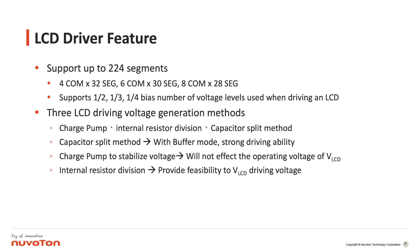The second method is internal resistor division. This kind of voltage generation is very commonly used for small panels that are usually driving LCD voltage. The third method is the capacitor split method. The capacitor is built into the OP buffer, so this mode has stronger driving ability — even a 5-inch or 6-inch large-size panel can be driven using this capacitor split method.